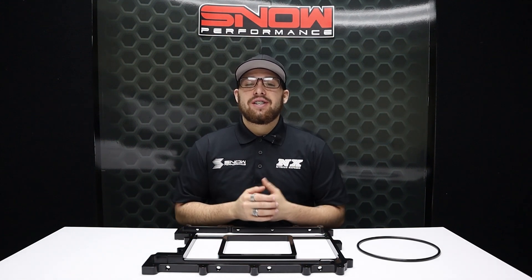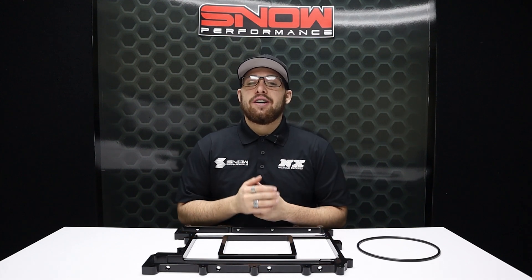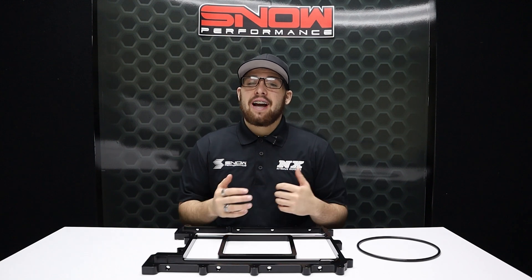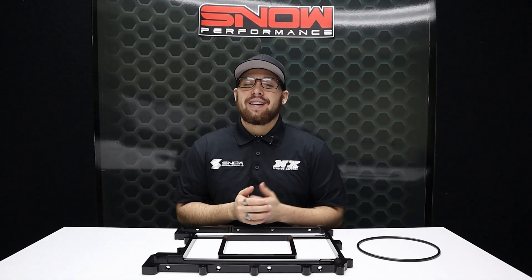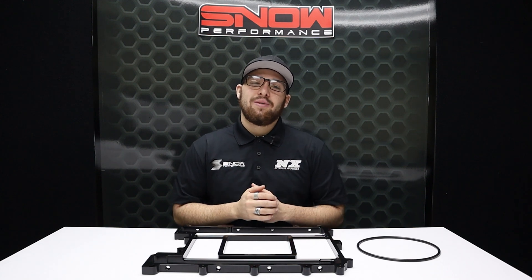If you have any questions, don't hesitate to call us at 888-GO-FAST-1 or visit us at www.nitrosexpress.com. Don't forget to like, subscribe, and comment down below what you'd like to see next, and as always, thank y'all for watching and we will see you next time.